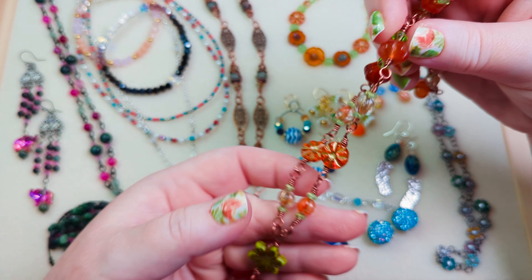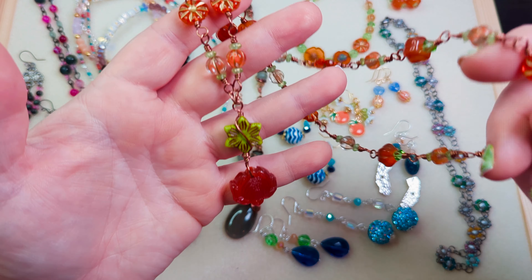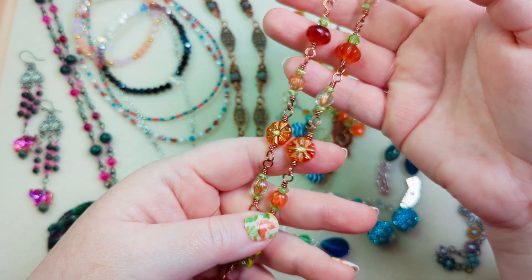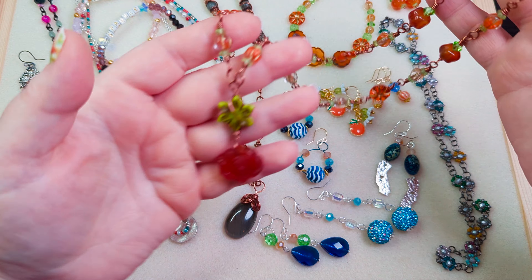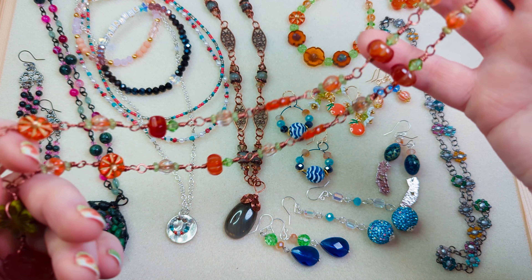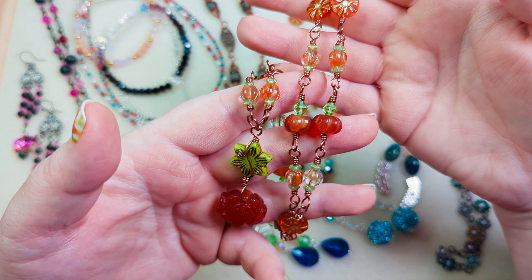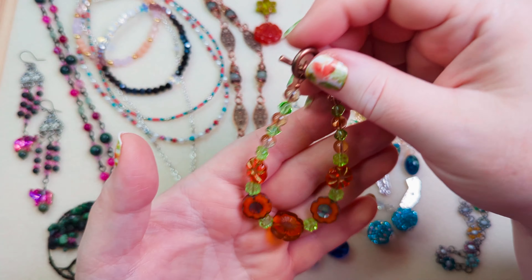I also made a Fall Vibes beaded chain necklace using some great fall beads from the August Sam's bead box, curated by Deb Floros. It was a citrus celebration theme, so we had a ton of citrusy flavors — lemons, oranges, greens — but there were also some nice dark earthy reds, oranges, carved pumpkin beads, and Czech glass pumpkins. I thought, let's put all of these together, and so I made a beaded chain necklace.